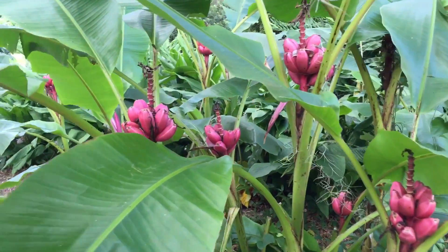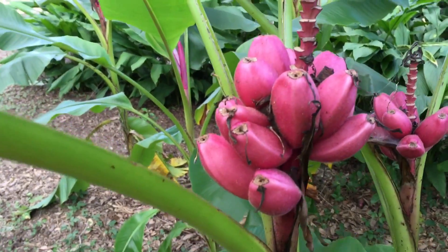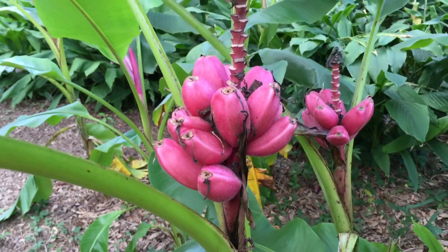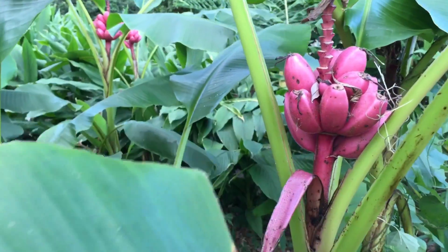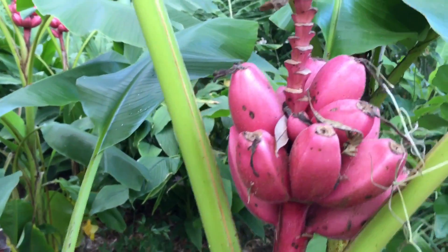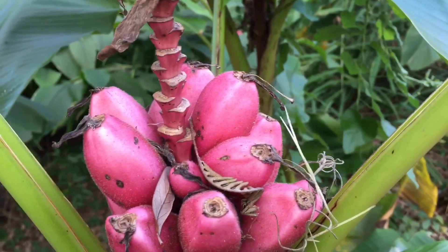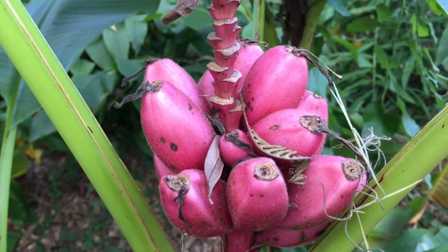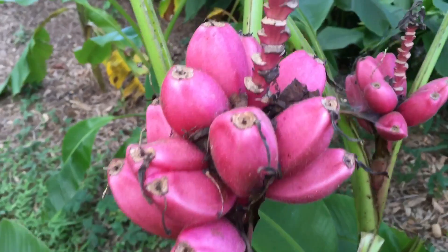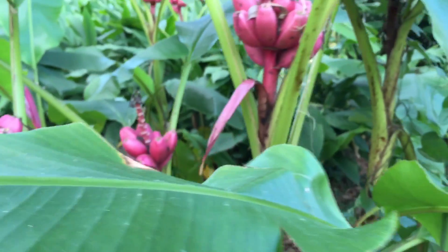Well here we are — the pink banana, by popular demand. Previously I mentioned how attractive they are, and as you can see we've got quite a bumper crop going here. Getting in on some of the detail, you can see the hairs, the fuzz on those. This is really called the Musa velutina, also called Musa Valentina, aka the pink banana.